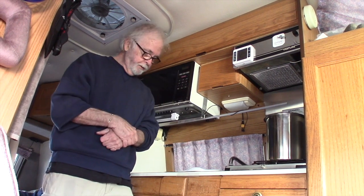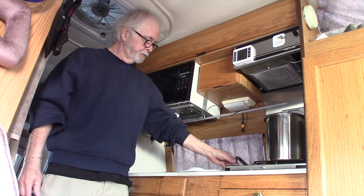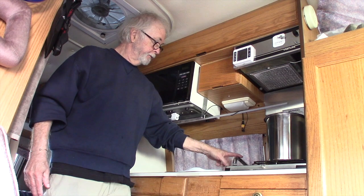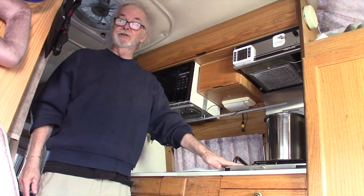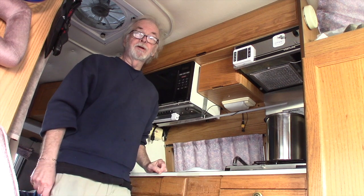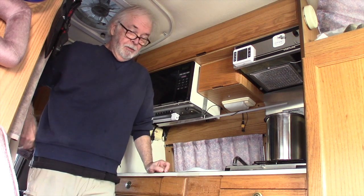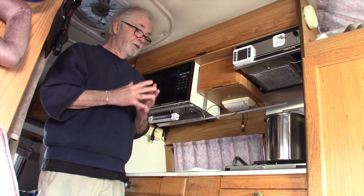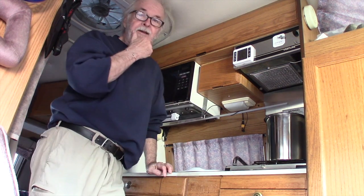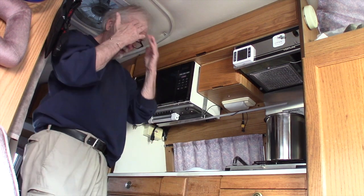Hi YouTube! Today we're in the kitchen of the road truck. The reason we're here is to illustrate that in a road truck I've got plumbing — a kitchen sink with hot and cold running water, a stove, a shower, everything's plumbed in. There's a several-gallon water heater that I heat up with propane. But there are a lot of people out there doing a van build of their own who aren't going to go to the trouble of putting all this plumbing in, and frankly for me it's kind of overkill.